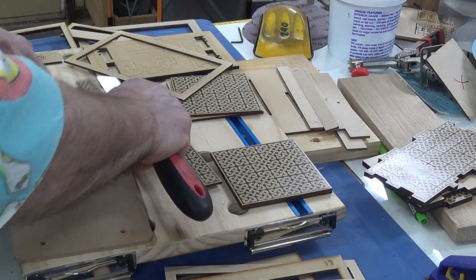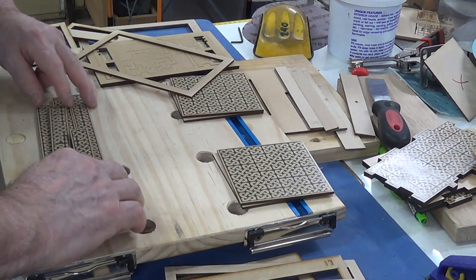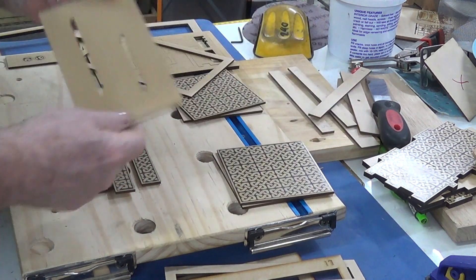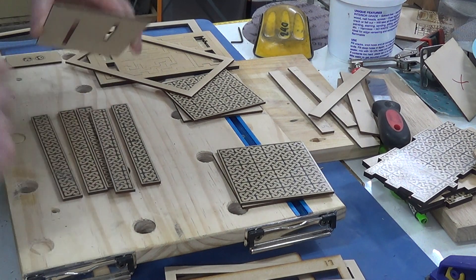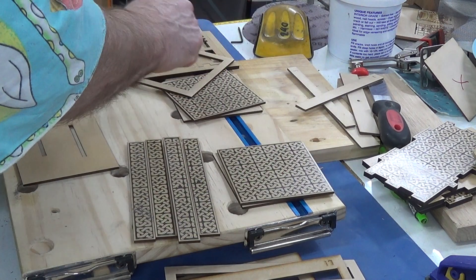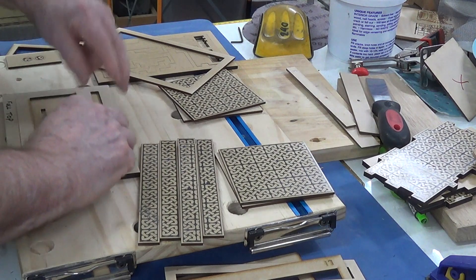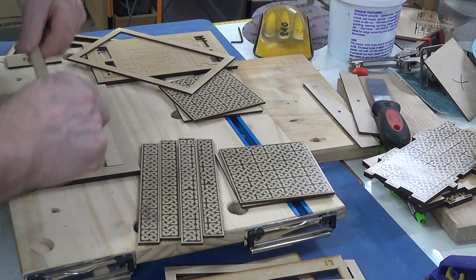The slider, or the actual top, consists of a base layer - that's this piece here. Remember I was telling you right at the start it needs to be captivated; that's the part that has to be captivated. Then on top of that - I'll use this one to line everything up - the second layer goes on.